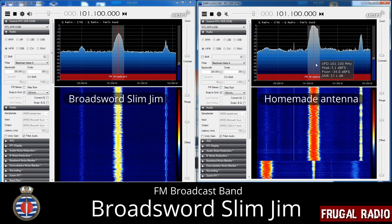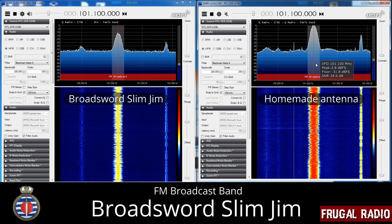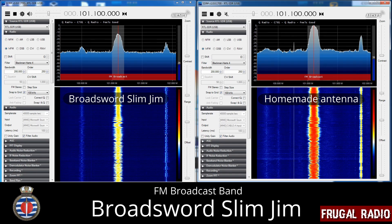In the next video we will be returning to the 2020 SDR Guide. Thanks for joining in today, and I will see you next time. This is Frugal Radio, over and out.